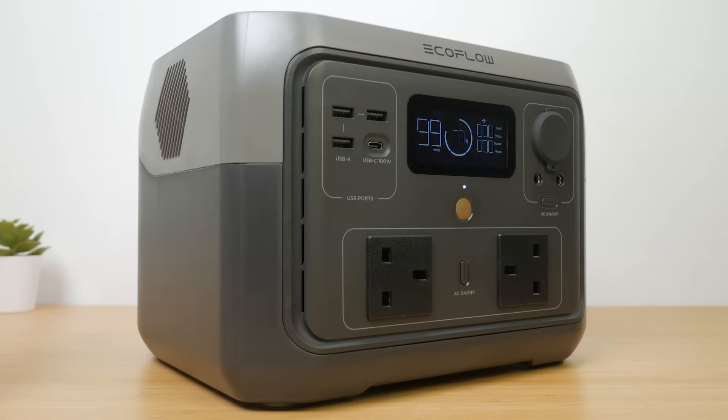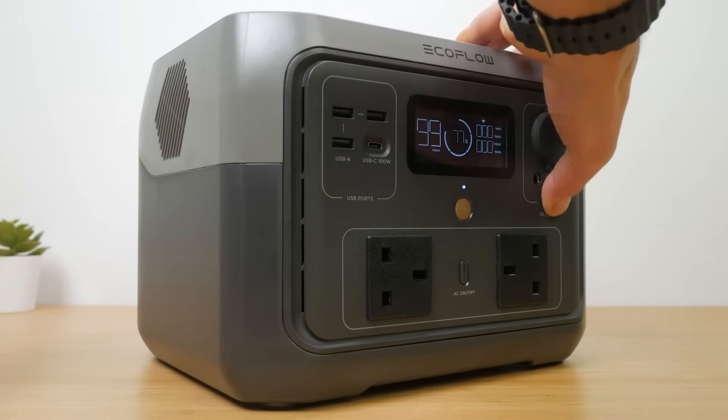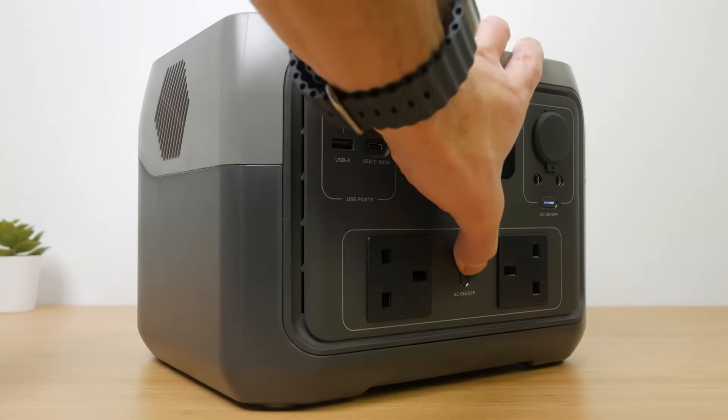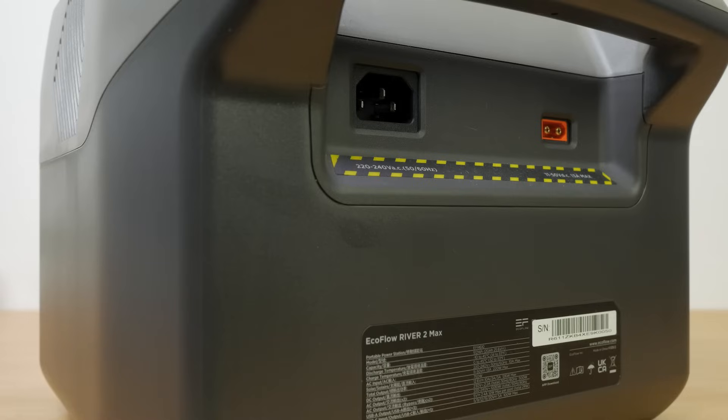On the other side of the display is a 12V 10A car charger outlet with a protective rubber flap and two 3A DC5521 ports. Below this, the UK version has two 500W AC outlets that can surge to 1000W — these are well spaced and can accommodate even oversized plugs. The US version has four outlets: two 3-prong grounded and two 2-prong ungrounded. Press the power button to turn the unit on, which also enables the USB ports, while the DC and AC ports have their own power button.